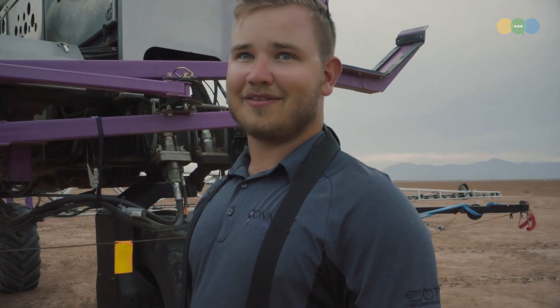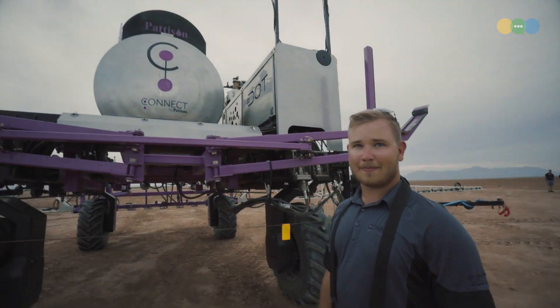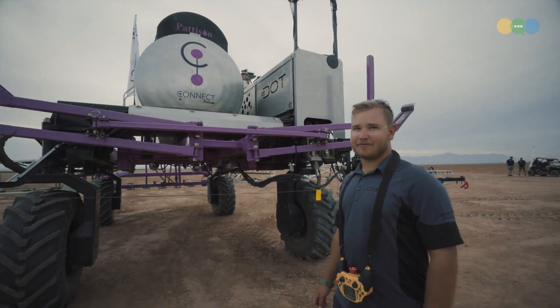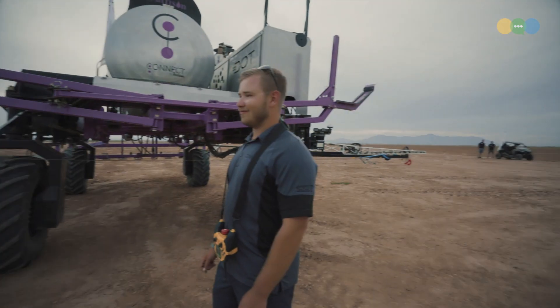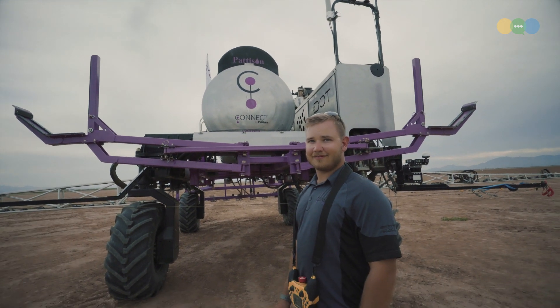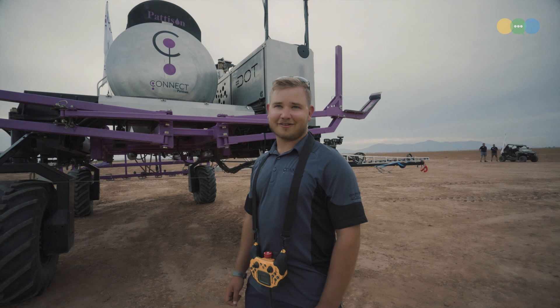So you could call Dot like the Swiss army knife of agricultural implements? Very much so — you can put any implement on here. What implement do we have on right now? This is a 120-foot high clearance sprayer made by Kinect — that's 120 feet from end to end — mounted in a lengthways orientation. It carries 1,600 gallons.